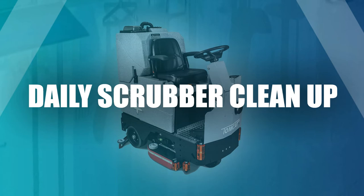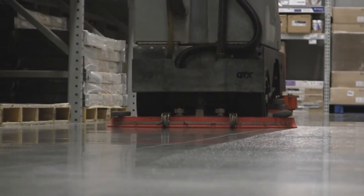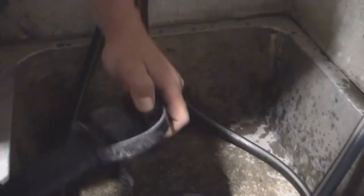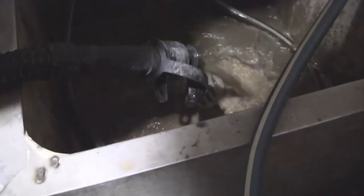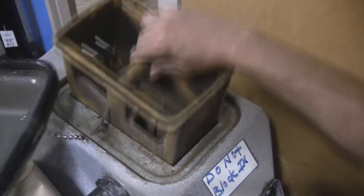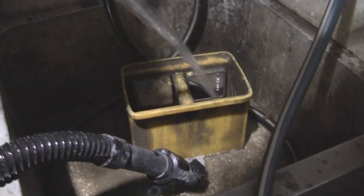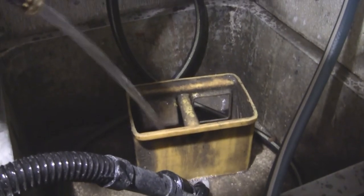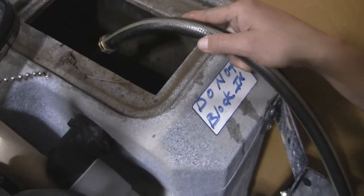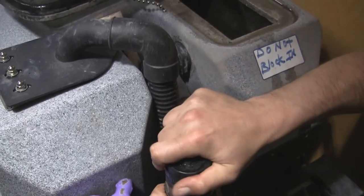Daily scrubber cleanup. At the end of the cleaning session it is now time to clean and prep the machine for the next day's use. Remove the pressure cap. Unscrew the hose to the recovery tank attachment and empty the tank into the Lowe's facility's approved wastewater drain. Next, use a hose to rinse out the recovery tank. Be sure to always rinse out the drain saver basket and float ball located in the recovery tank. If the tank isn't rinsed, there could be major damage to the machine.